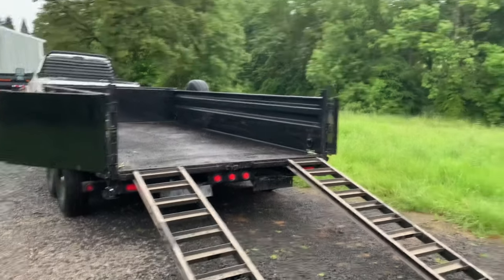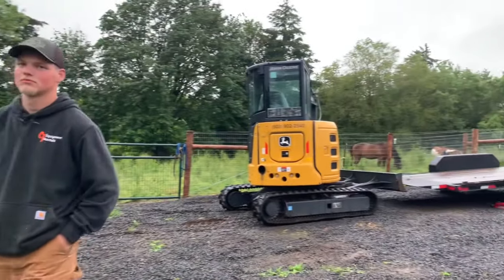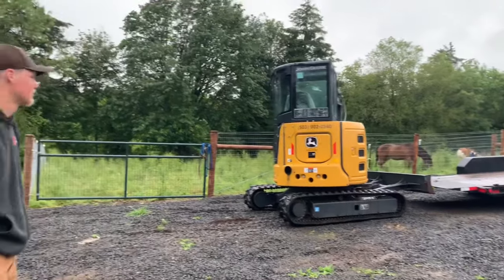Got the ramps out right now and we're about to show you guys how to load a mini excavator in a dump trailer the safest way.